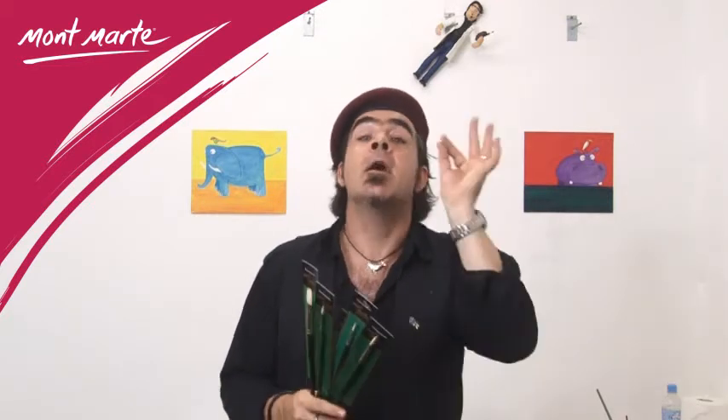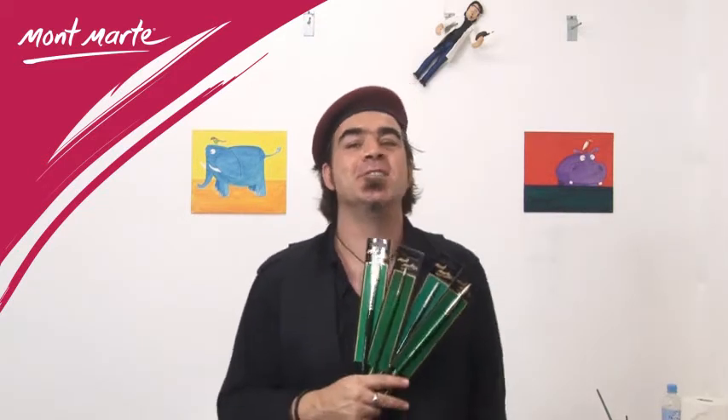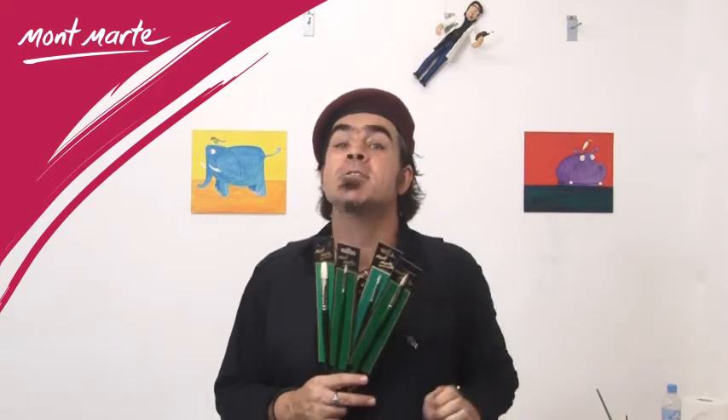Montmartre Chungking high quality paint brushes come in filberts, rounds, brights, flats and fans in a versatile range of sizes. So if you like to paint in oils, look for the brushes with the green handles and enjoy what you can create with them.